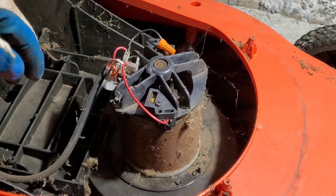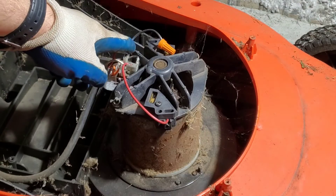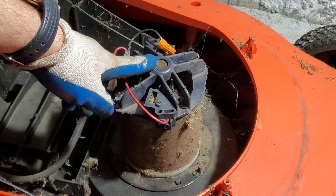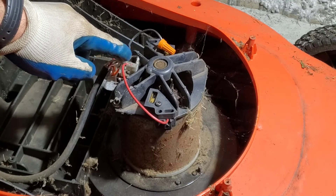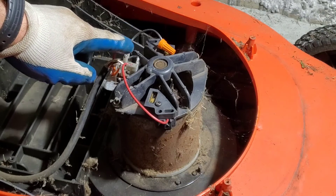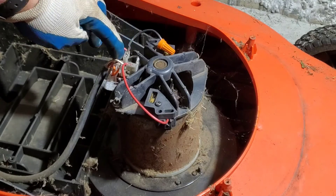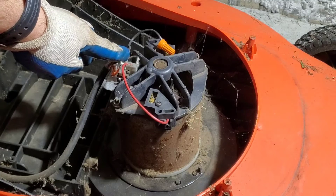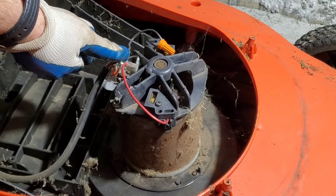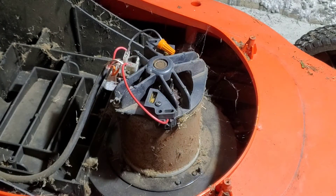Here is one simple test you can do to make sure that the wires, the motor, and the brushes are all working. I'm going to do a continuity test to make sure there are no breaks in any wire from here through the motor to the other side. If there's continuity, which means there's no breaks in the wire, that means the whole thing — the motor — all works. There's nothing wrong with it.